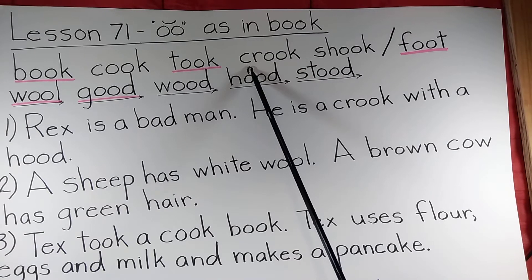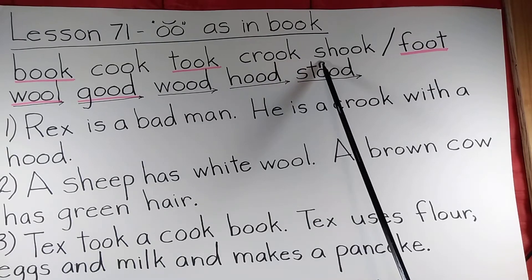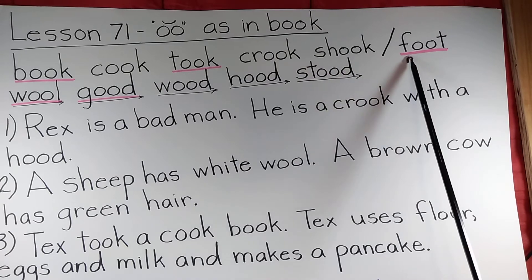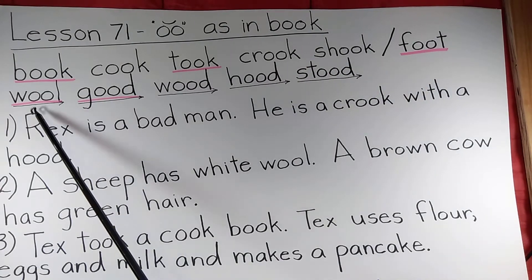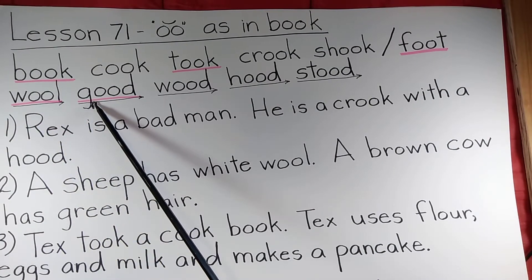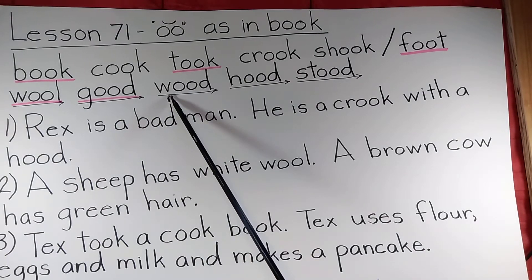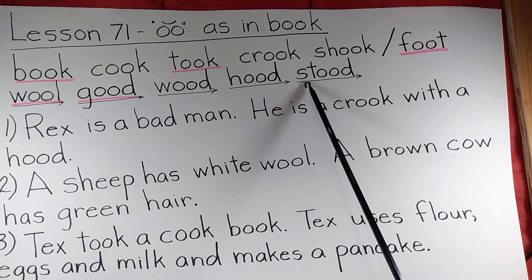How about crook? Crook. Shook. Foot. Wool. Good. Wood. Hood. Stood.